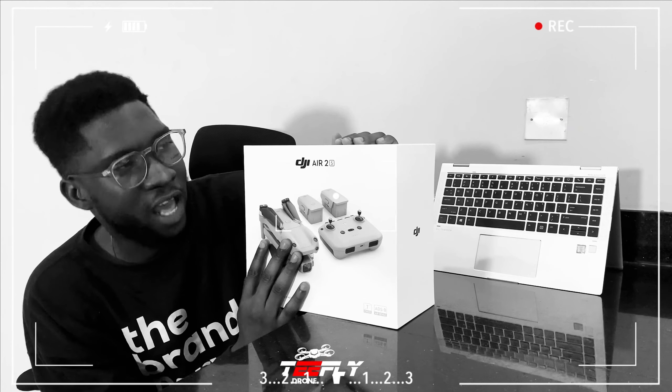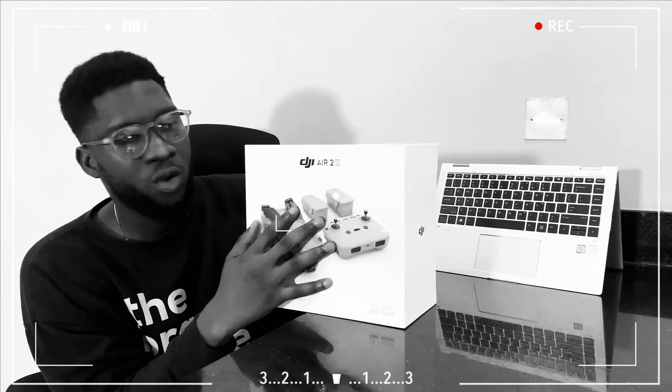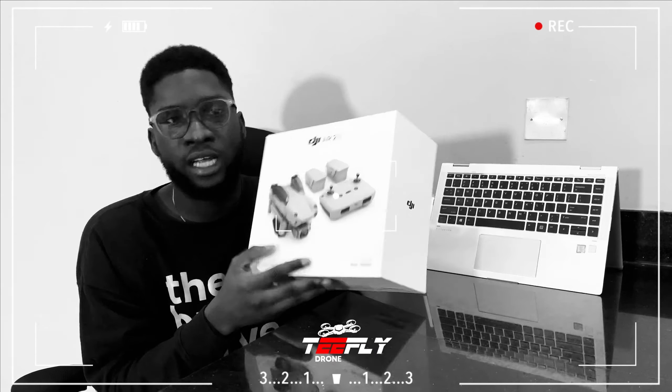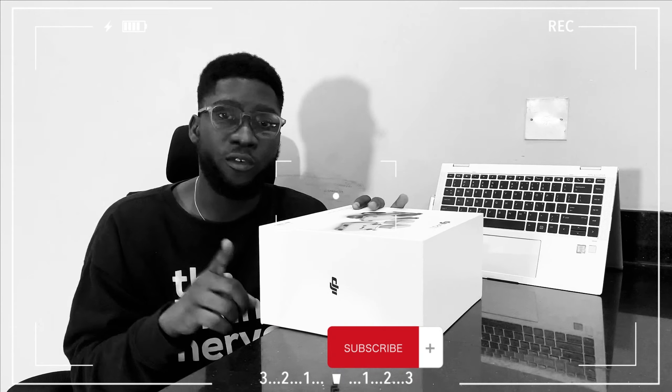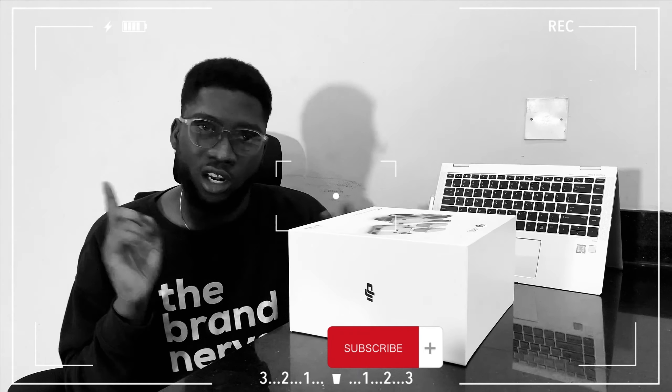We're unboxing the DJI Fly Animal Combo 2S, which happens to be a drone. I want to walk you through everything that is inside the box. Please don't forget to subscribe, like and share this video.